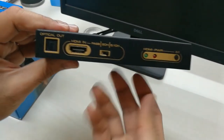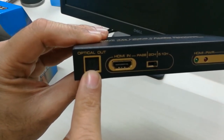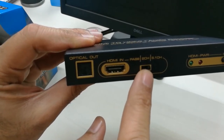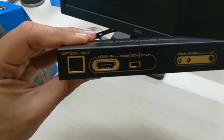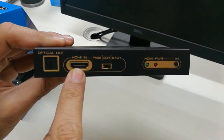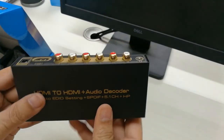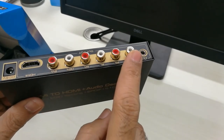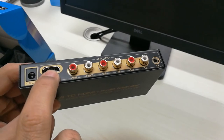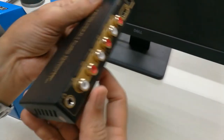It also has an optical output from which you can take the audio as well, depending on the switch you choose. Basically, when you plug in your home theater, your television output, or your set-top box to this, you can extract or convert the audio signal to 5.1 audio, and the output can be connected to your TV.